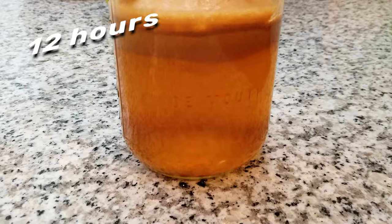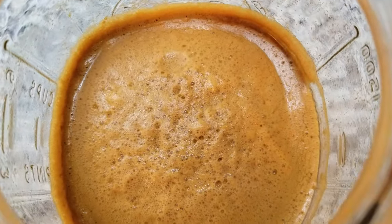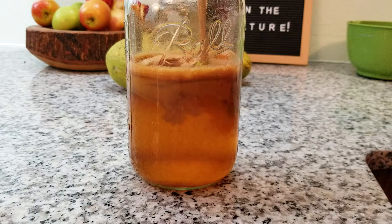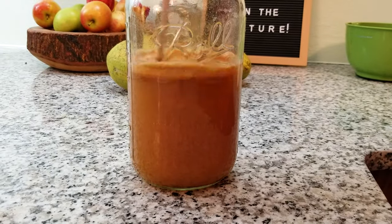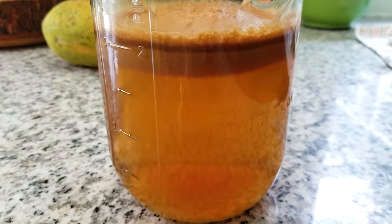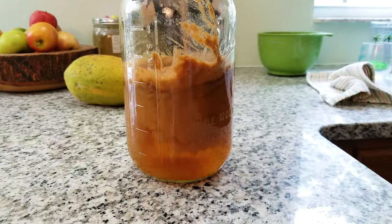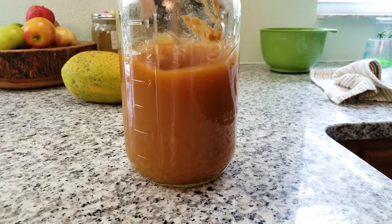After 12 hours, we don't see much difference, which is to be expected. We give it a good vigorous stir to help capture that wild yeast and also give the yeast some oxygen to work with. We'll continue to stir it a couple times a day. After 24 hours, there's still not much change, although the foam continues to separate and sit on top. There isn't a yeasty smell yet, so we give it another stir to help it along. After two days, there's still no signs of fermentation — stir, stir, stir.